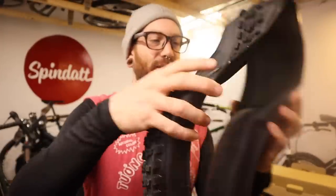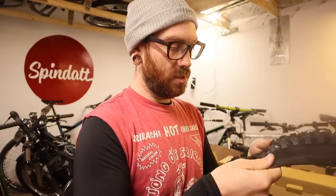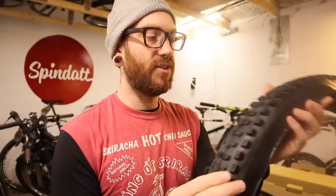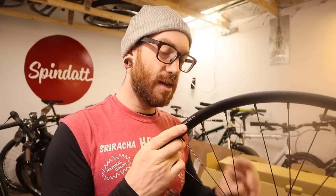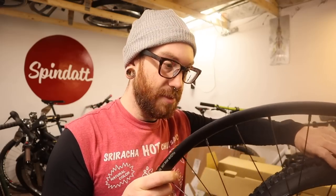I'd be lying a little bit if I said I wasn't somewhat concerned about the width of the tire I bought for the rear — going from 26 inch up to a 27 and a half. But keep in mind, we did have the 27 and a half by 2.35 from Poseidon on there with no rubbing issues. I can't imagine 0.05 of an inch being a big deal.